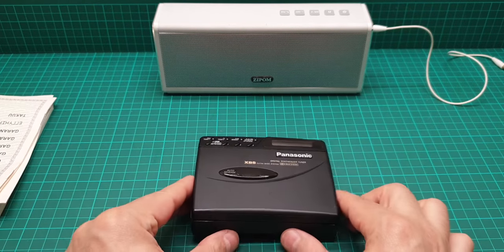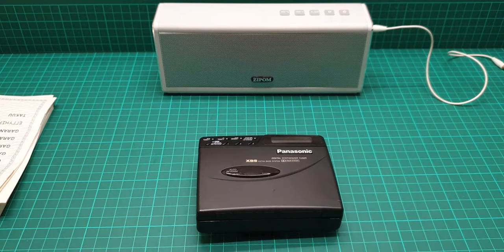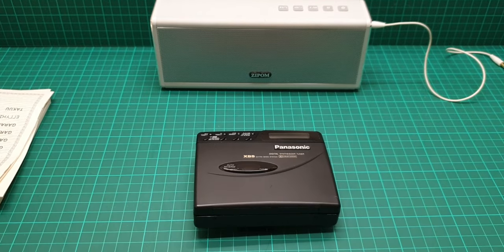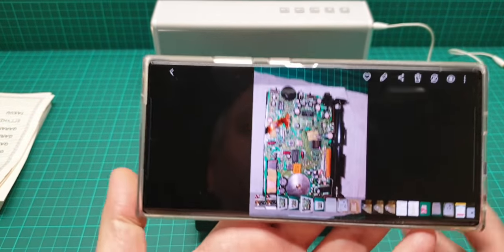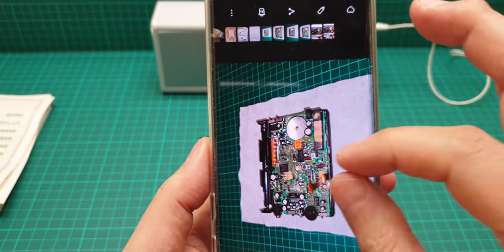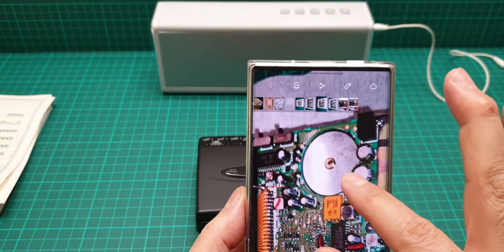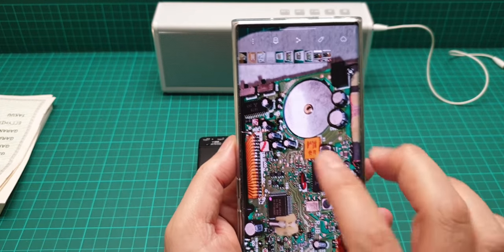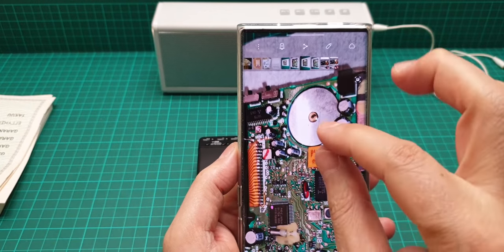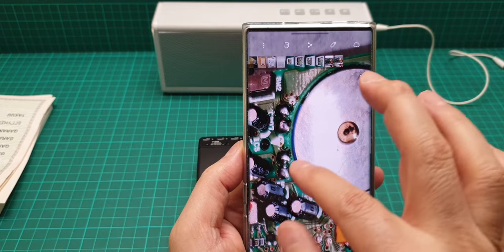Let me show you pictures of how the inside of this unit is difficult to work on when changing the belt. Here is a picture of the inside. This is the motor. Before doing anything else, you cannot change the tape - you have to deal with four soldering points here.